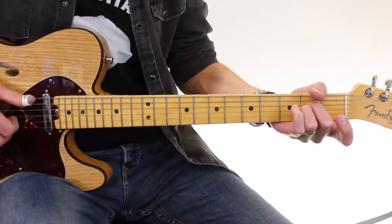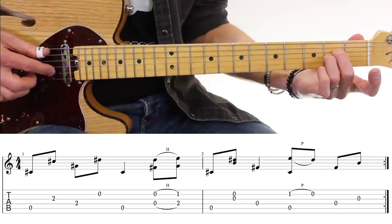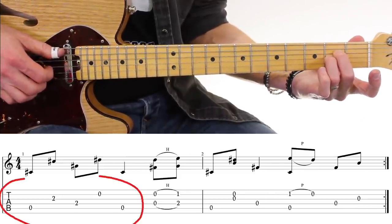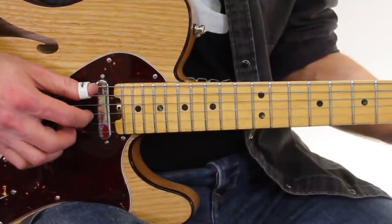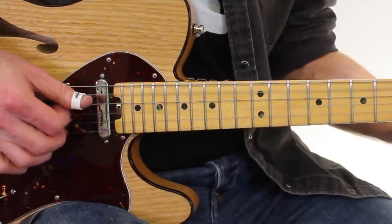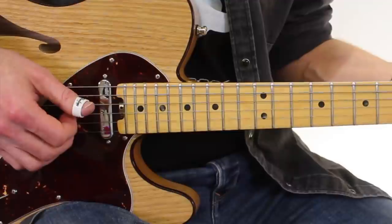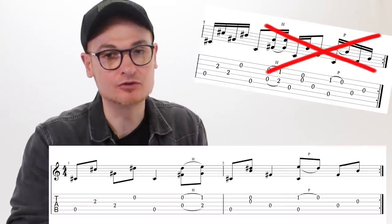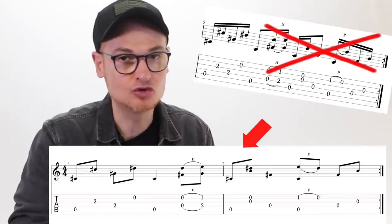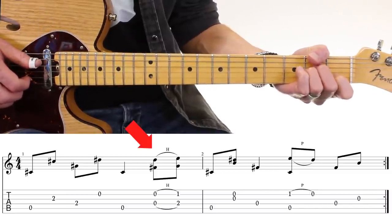On va alterner avec le pouce entre la cinquième et la quatrième corde — la corde de Ré. La main côté chevalet, c'est celle qui nous intéresse. On va avoir ce petit motif de remplissage avec 1, 2 et 3. Vous pouvez faire pouce, index, pouce, index si vous voulez. Pour ma part, mon majeur est plutôt programmé pour accrocher la corde de Si. On enlève les doubles croches et on va avoir un motif étalé sur deux mesures — ce sont ces deux mesures que vous devez apprendre. Ensuite, sur le quatrième temps, on a le hammer-on — c'est là qu'arrive le La mineur.